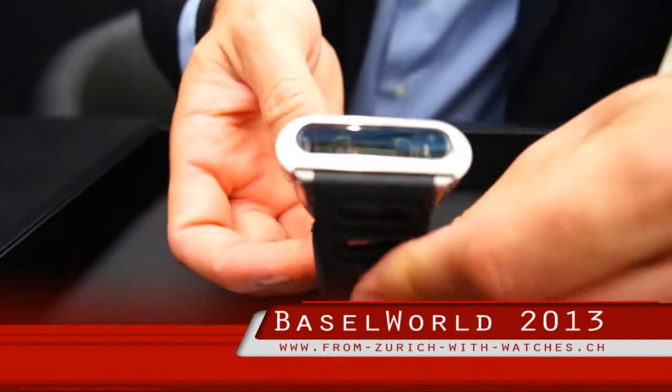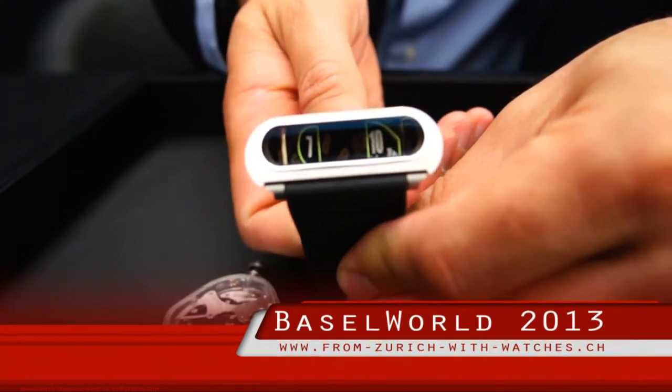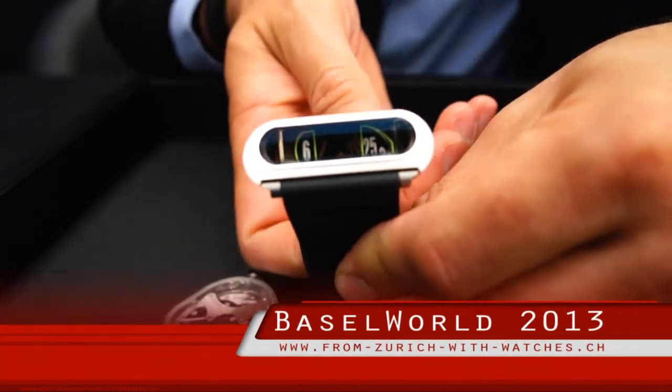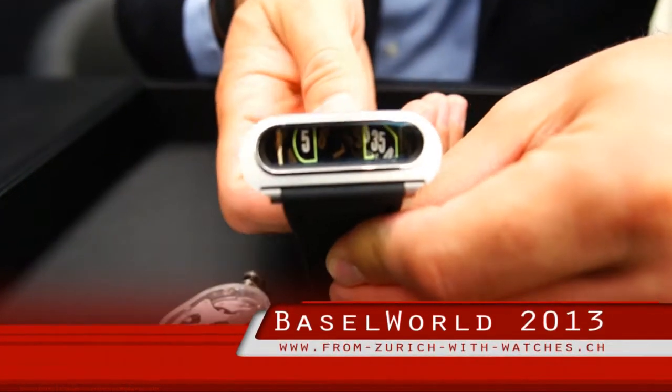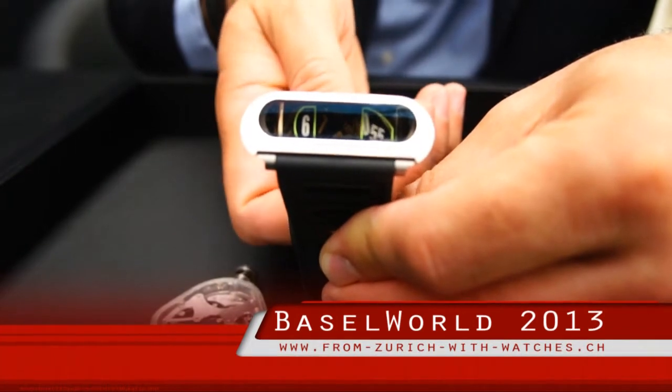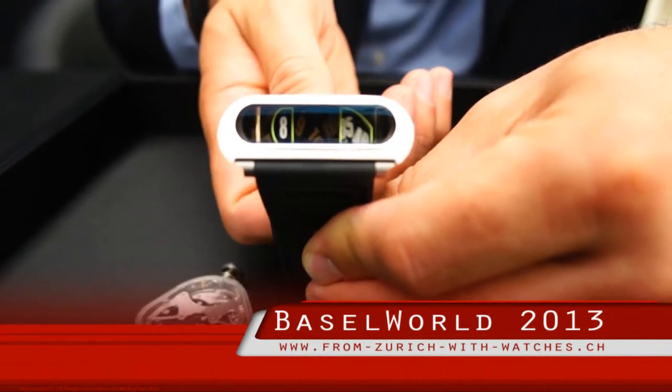It's a jumping hour. So if I move the hours forwards or backwards, you'll see that when you get to 59 minutes — I'm going backwards here, so forwards would be the other way — as you reach 59 minutes, the hour will jump. There you go.